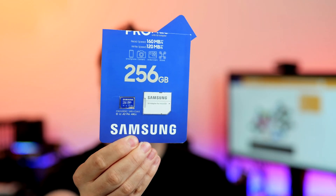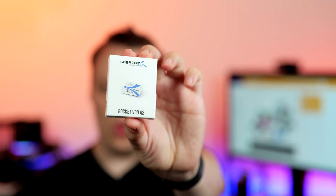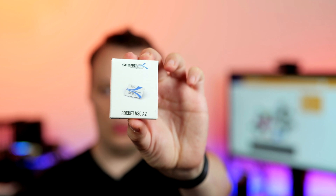The next one is the Samsung Pro Plus series. Usually sometimes even a bit cheaper than the Lexar Play series, at least at the time of recording. So it's a really cheap but also very fast card.